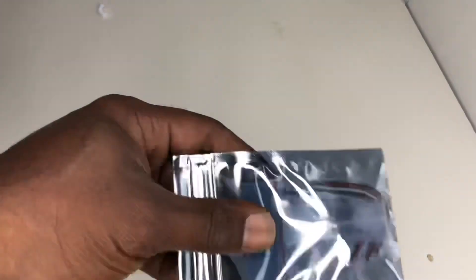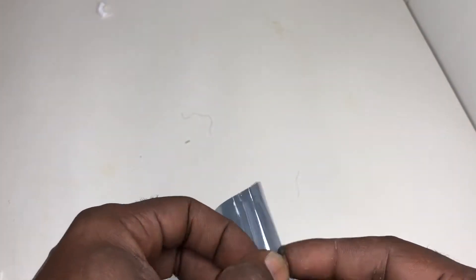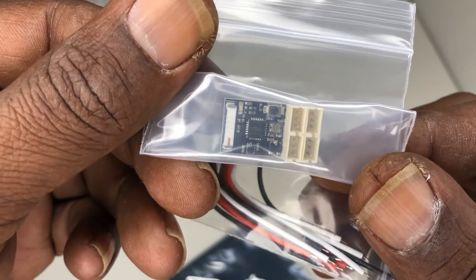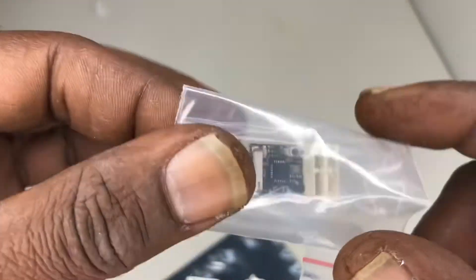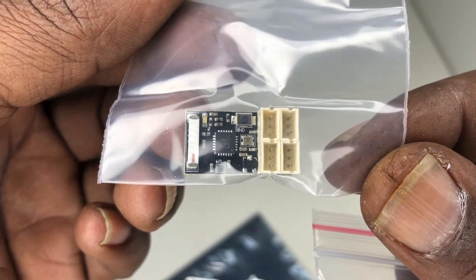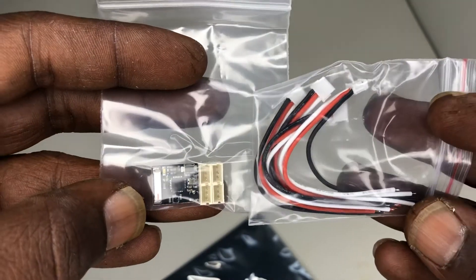That thing is teeny, folks. Look at that. That's a baby joint. The antenna is inside of it. Wow, 4 channel. Look at that — four connectors too. That's pretty cool. I have to figure that out.